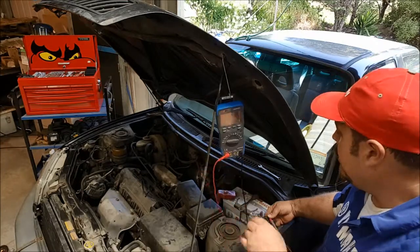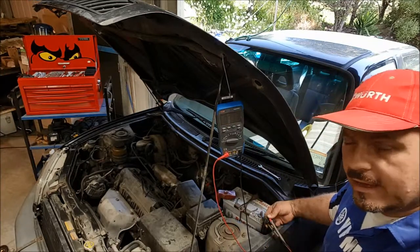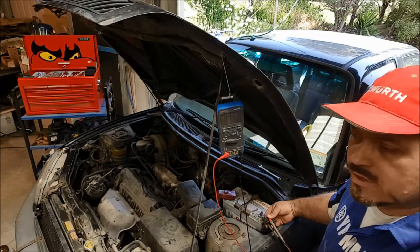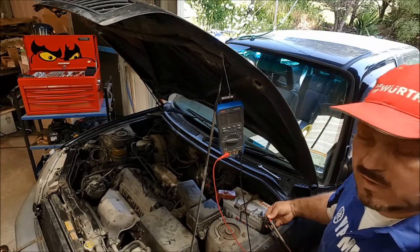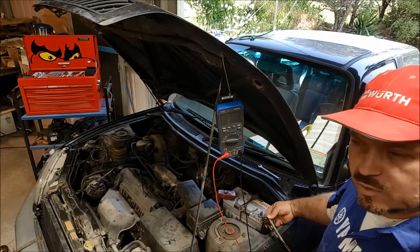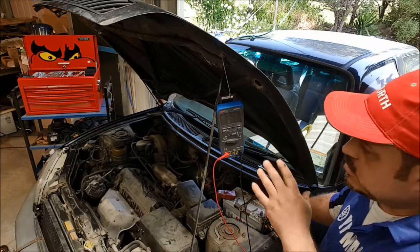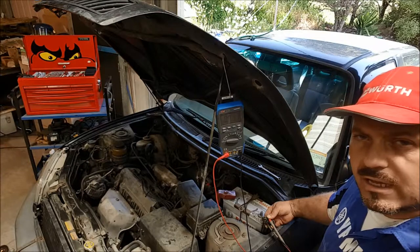That's how you do a parasitic draw. Now, if the reading was a lot higher, it could be an indication that we've got a short circuit somewhere in the loom on one of the vehicle systems. Or something as simple as an interior light staying on — maybe the one in the boot that you wouldn't even know is still on when you close the boot and can't see it. Sometimes they can stay on if the little switch triggered by the boot has gone out of adjustment. Or maybe there's a short circuit somewhere. By doing this check, this is the initial stage to see: is there too much going out of the battery when the car's not in use?